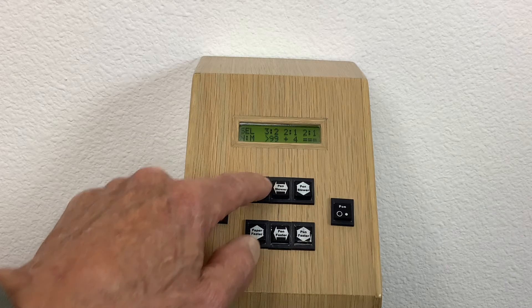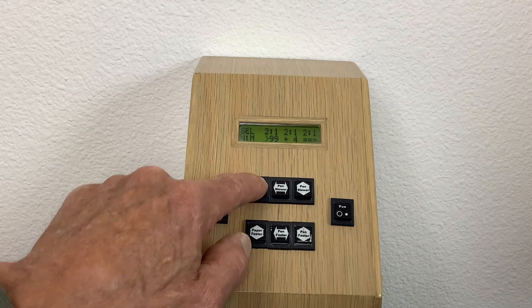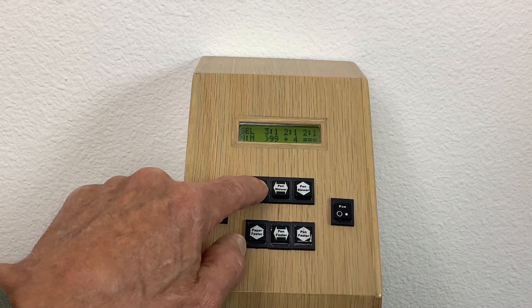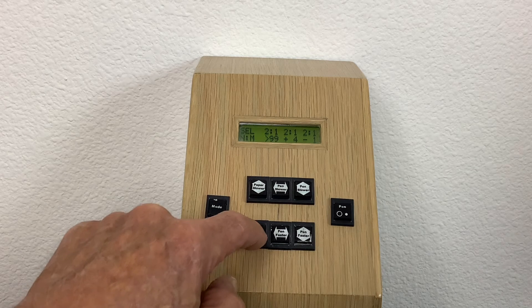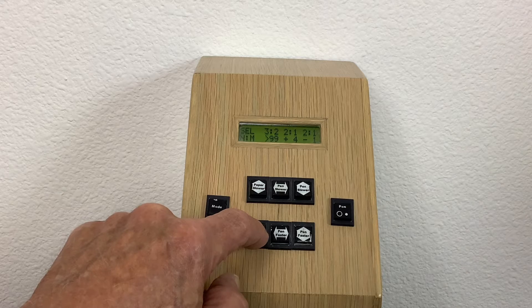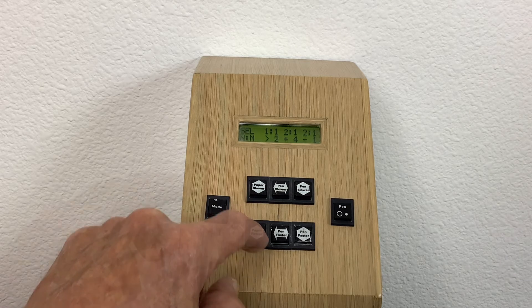Pressing the slower button made the period longer; pressing the faster button made the period shorter. In select mode, these pendulum buttons specified the ratio of the target period to the fixed period. Pressing the slower button sequenced through 1-to-1, 2-to-2, 3-to-2, and 3-to-1. Pressing the faster button sequenced through 3-to-1, 3-to-2, 2-to-2, and 1-to-1.